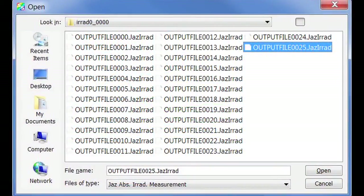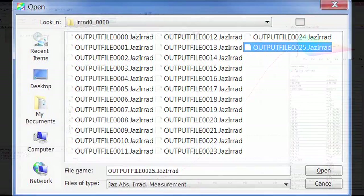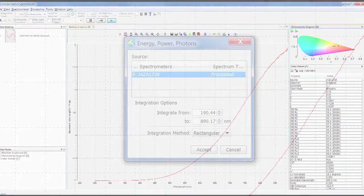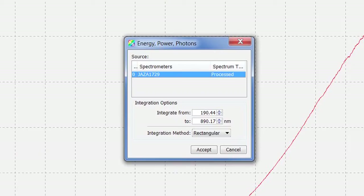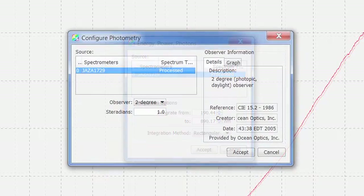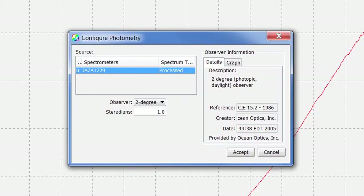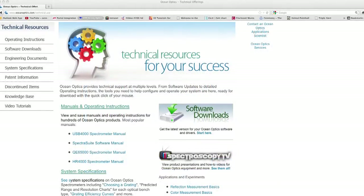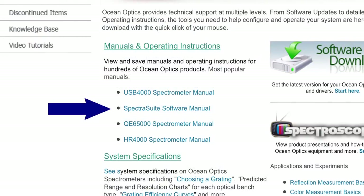This numbered file is saved with a .jazzirad extension for further use and post-processing analysis in SpectraSuite software. With SpectraSuite, you can calculate power parameters such as watts or total photons. You can also calculate photometry parameters such as lumen, lux, and PAR. Additionally, you can derive color parameters such as CIE values, CRI values, XYZ, and more. Be sure to see the SpectraSuite installation and operation manual for more information about these parameters.